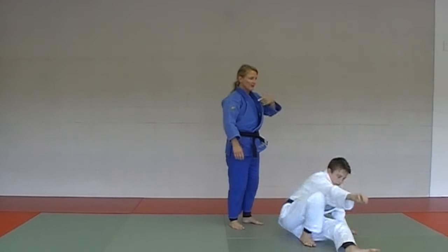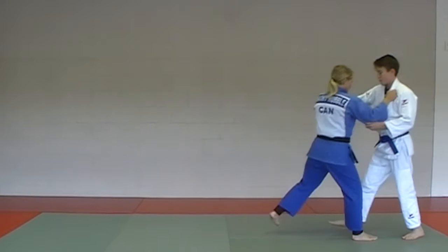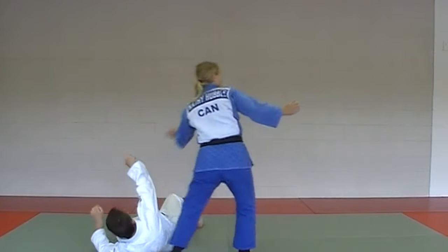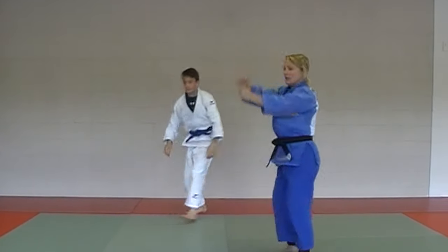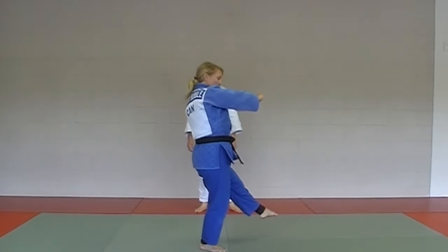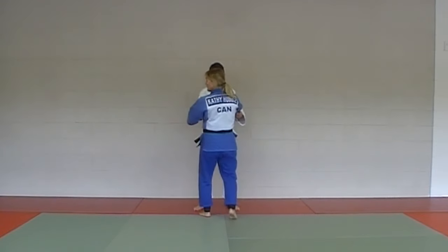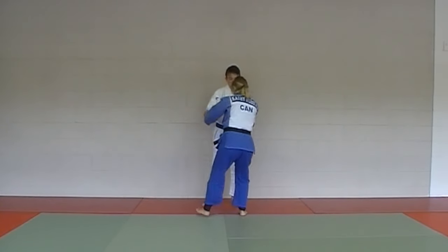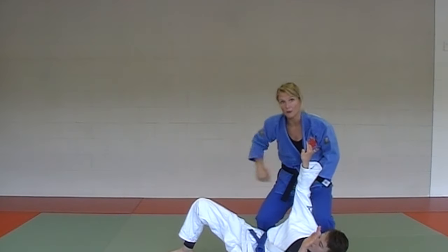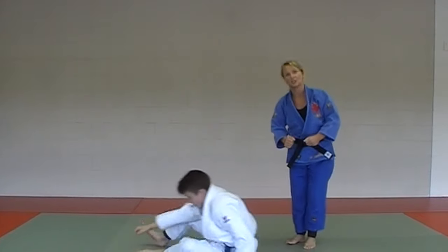One more time from the other angle. One, two, three — almost at 180 degrees. You're starting here, you're ending here. You're pivoting and trying to get that foot just at the lower part below his ankle bone. One, two, three — you almost come around 180 degrees. Support your partner at the end. Sasai Tsurikomi Ashi.